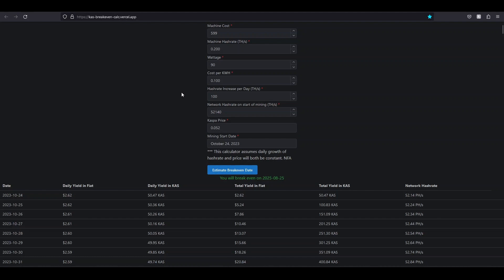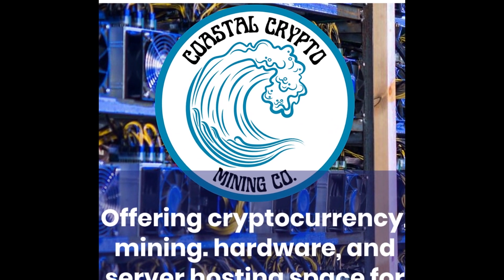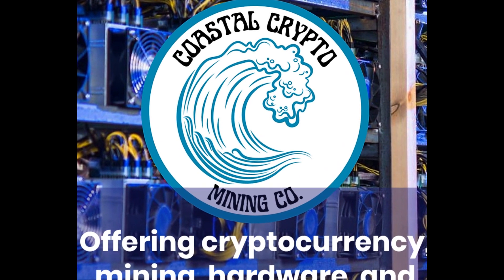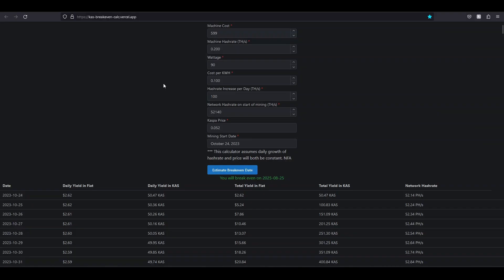A lot of people get mad at me because I don't include tariffs, taxes, and shipping. I don't know for sure what your tariffs would be — if the machine cost is under a certain amount there won't be any. And don't forget, you don't have to buy these directly from IceRiver anymore. There are tons of resellers like Coastal Crypto — I'll have an affiliate link in the description where you can get a discount. You can also hit up T-Swift in Discord or Coastal Crypto directly, as there are resellers that won't charge you tariffs.